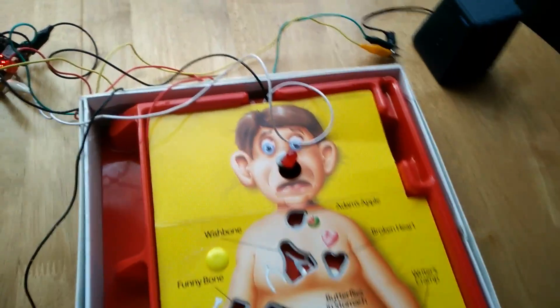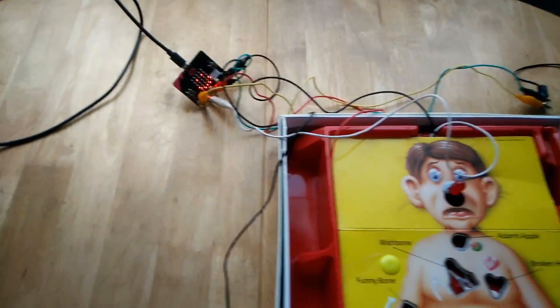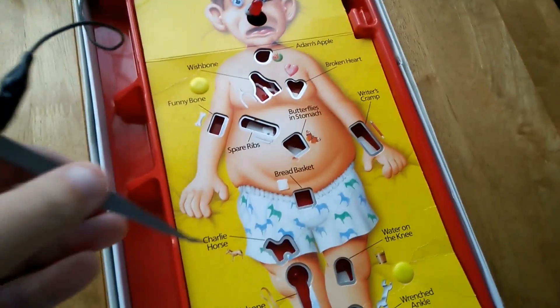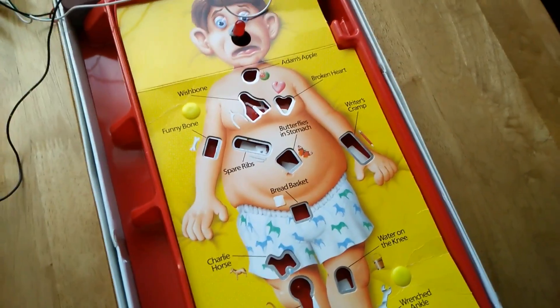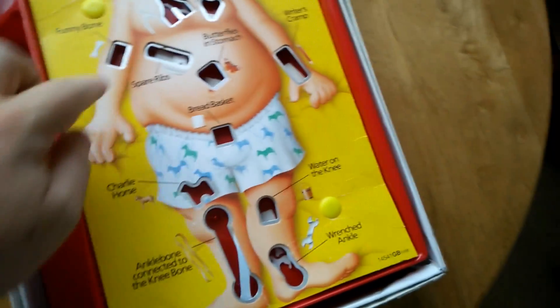I sort of upcycled this one with a microbit. So here's a microbit. I'm going to reset it in a second. But the basic premise of the game, if you don't know, is you have to get parts out of the person using tweezers, without touching these wonderful metal sides, as you can see here.